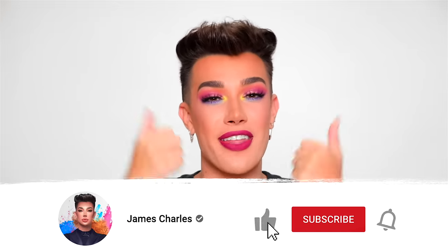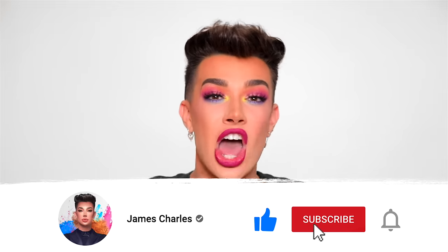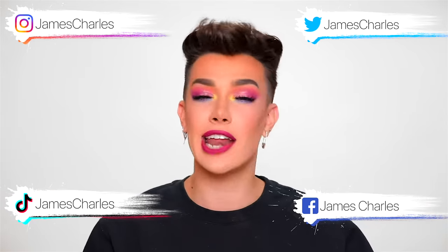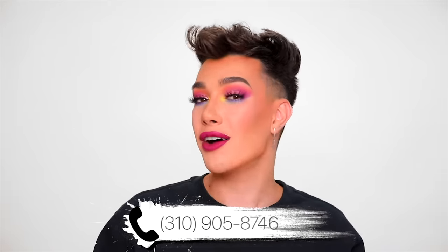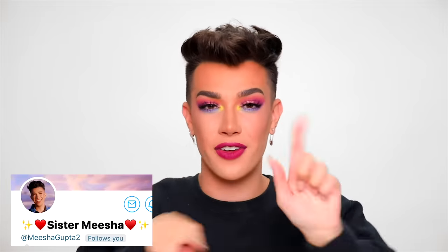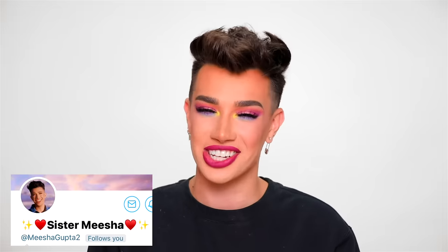If you guys enjoyed today's makeup challenge, please don't forget to give it a big thumbs up down below and show your love and support. Also click that subscribe button to come join the sisterhood, and click that bell icon so you get notified whenever I upload a brand new video. All my social media accounts are linked around the screen, and if you want to text me on my personal phone number for new updates, it is 310-905-8746. This video's sister shoutout goes to Sister Isabel — thank you so much for always following and supporting, I love you so much. If you'd like to be the next video's sister shoutout, don't forget to always retweet my video links when they go live on Twitter. Thank you so much for dipping into this video with me today. I love you so much and I will see you in the next one. Bye!